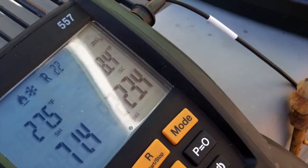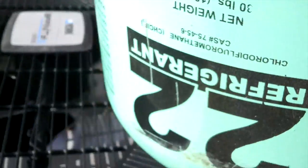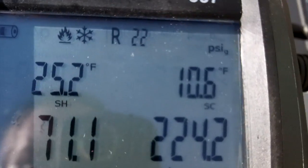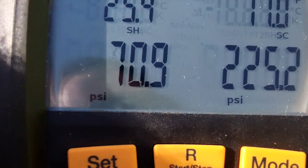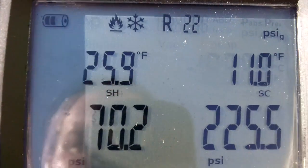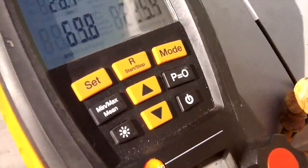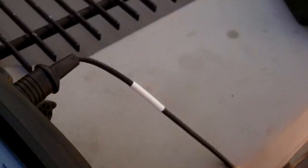After two pounds of refrigerant I'm able to bring the subcooling up to 10, but the superheat is not really wanting to fall. Suction pressure is not moving up and superheat has only dropped about a degree — it's going back up to 26.